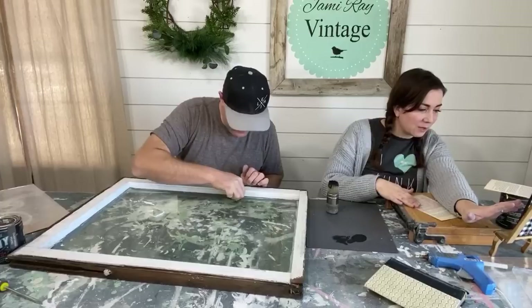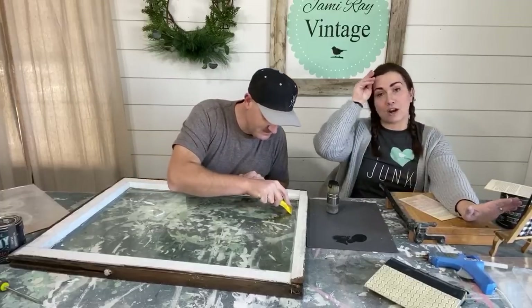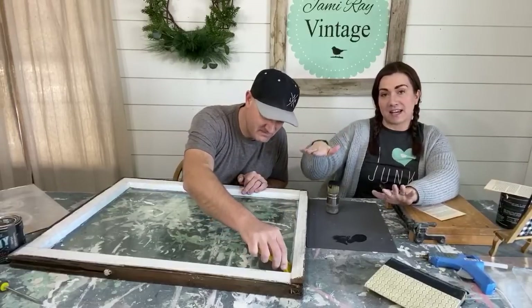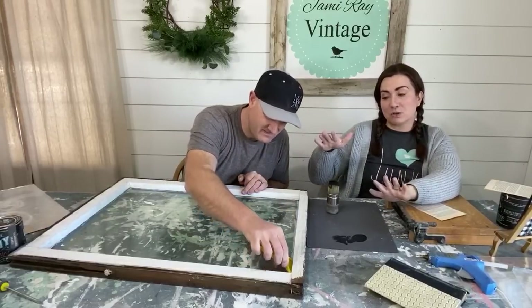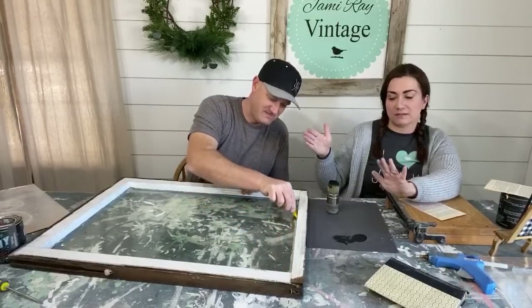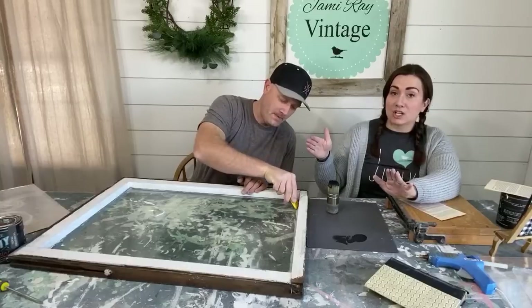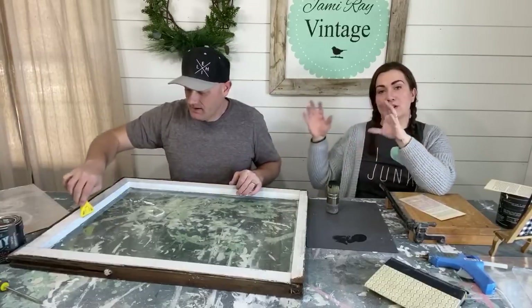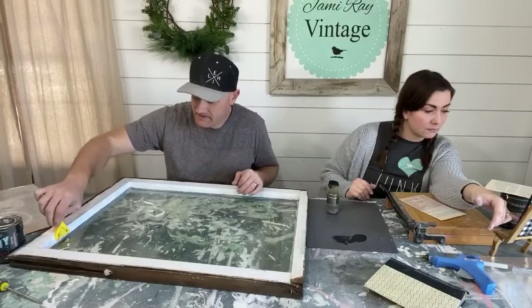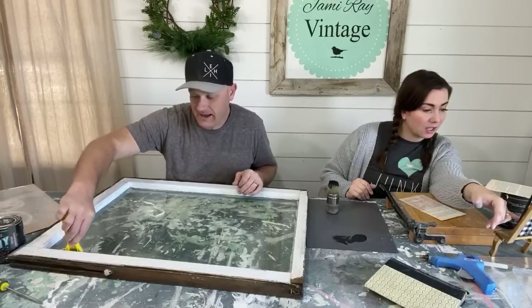If you paint the front there won't be glare. You can do this one of two ways: paint the back and stencil the front — which means you don't have to wait for paint to dry — or paint the front, let it dry for a few hours, then stencil on top for more of a chalkboard look. You could also use a heat gun to speed up drying.